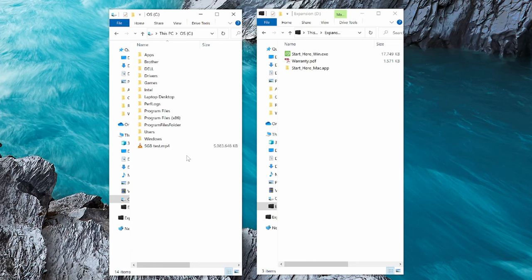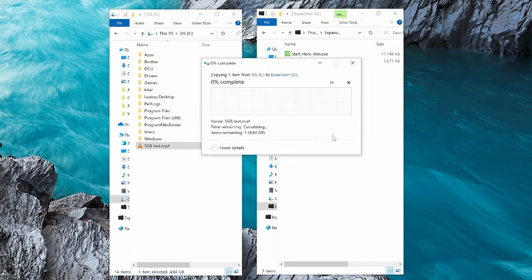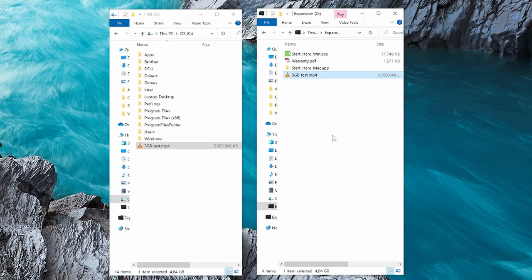Now let's do a speed test by copying a file. I've prepared a 5 gigabytes file — select it, Ctrl+C, then Ctrl+V. It takes a couple of seconds for the hard drive to spin up from idle. Now it started copying and it says it's going to take 25 seconds. You can see it's reaching 192 megabytes per second as a maximum speed, going around 199 to 191 — a fairly stable speed. Done — it took around 25 seconds to copy the 5 gigabytes file.